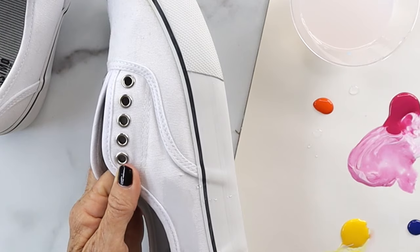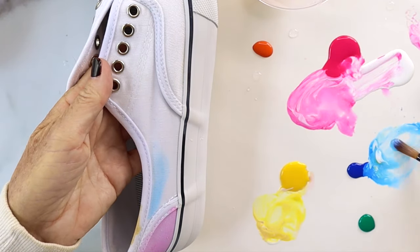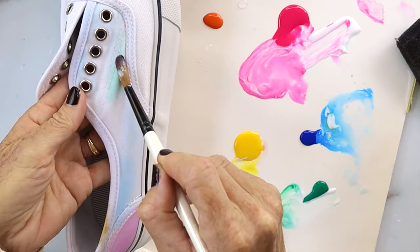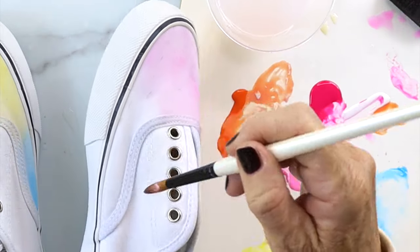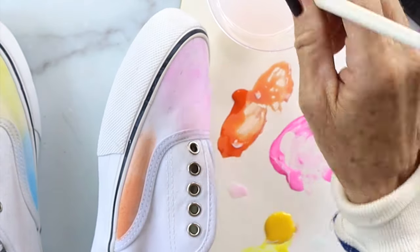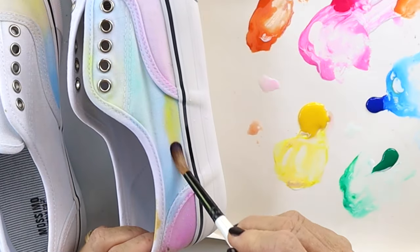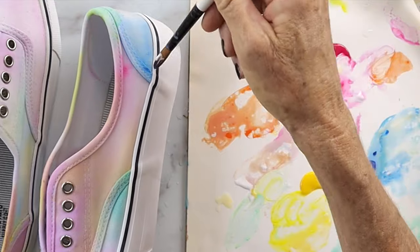Project number two is watercolor sneakers. Grab your white tennis shoes and saturate them with water just like you did with the baseball cap. A spray bottle works great, and then just start layering the colors the same way you did on your baseball cap. The cool thing about these paints is that they're super pliable so they become part of the fabric — you wouldn't even know that they're on there. When you're done painting your shoes, just heat set them and you are ready to go.